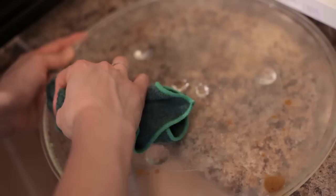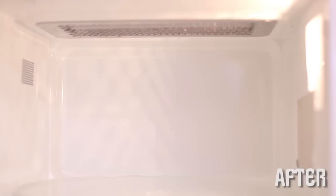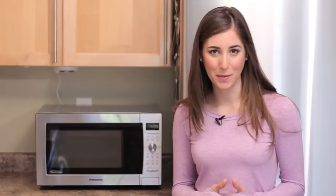If a microfiber cloth isn't cutting it for you, switch to a double-sided sponge or a scraper, and that will help get rid of any extra gunk. Don't forget to clean inside the door as well. You can even take your microfiber cloth, dip it into that lemony water, and clean any buttons or dials on your microwave. If you want to be extra good, you can even clean underneath your microwave — just move it out of the way, give it a wipe, and put it back.